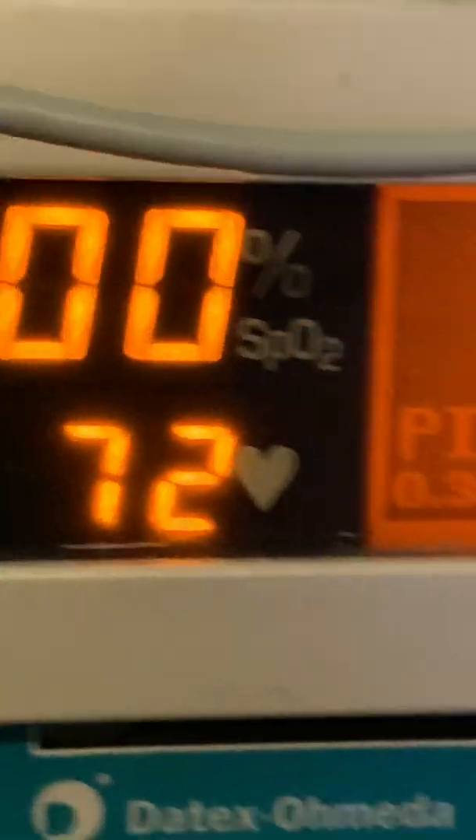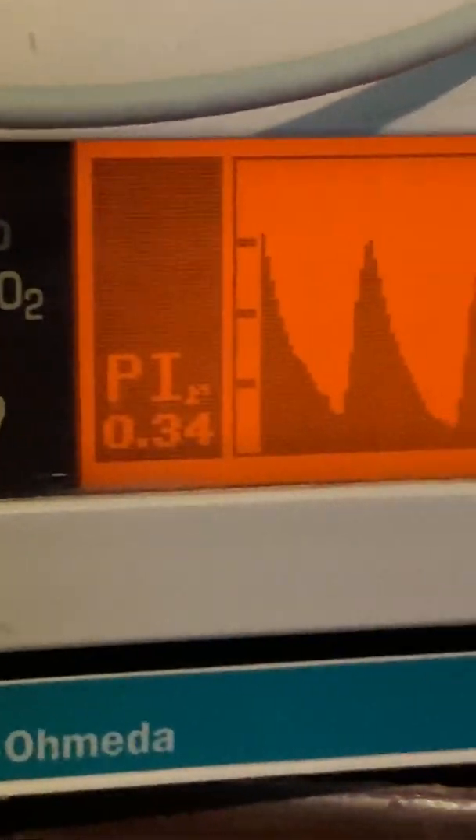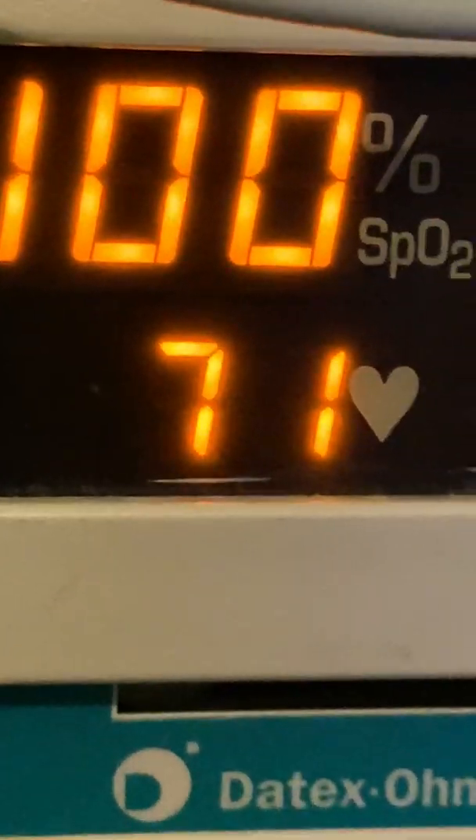I like this so much better than my Massimo Radical 8 Pulse Oximeter. The reason being, it was based on the readings — all of the parameters and stuff. They were displayed in LEDs, and you get better quality with LCDs. So I wanted to get this because that's one thing I don't like about the Massimo Radical 8.